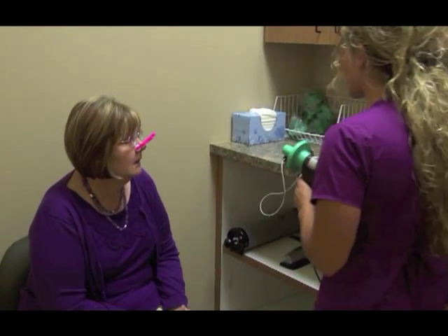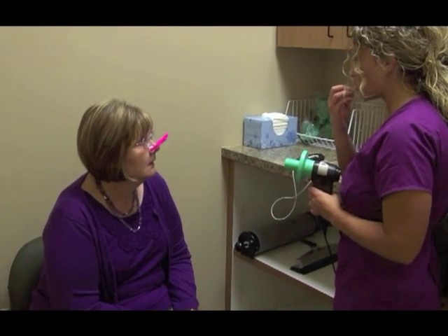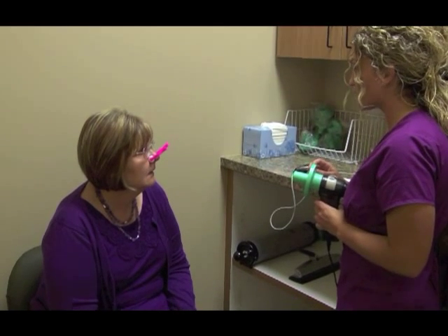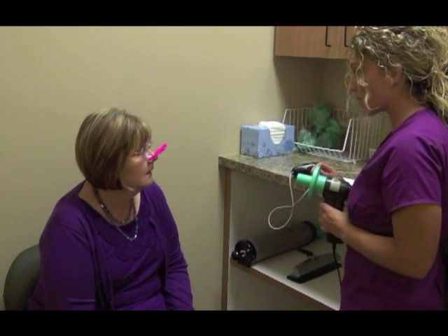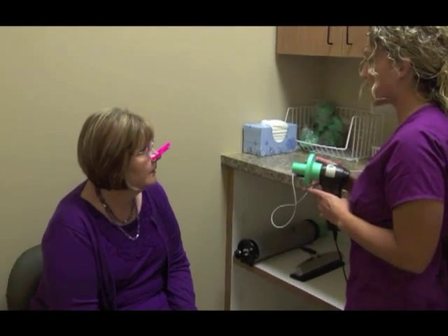So with this test, what you're going to do: you're going to place this green piece in your mouth, just past your teeth, making a nice, tight seal. You're going to start with two regular breaths — full, complete breaths. After that second breath, I'm going to have you take a big, big, huge breath in. Hold it until I tell you to blast out.